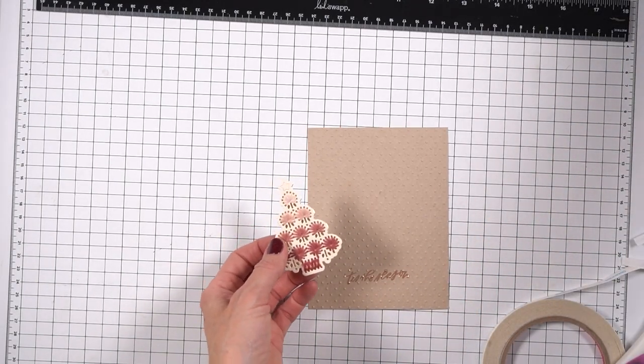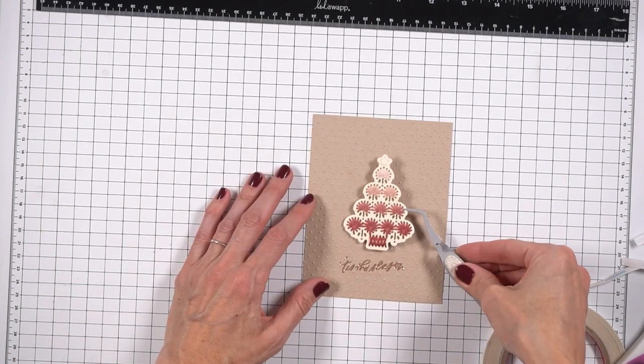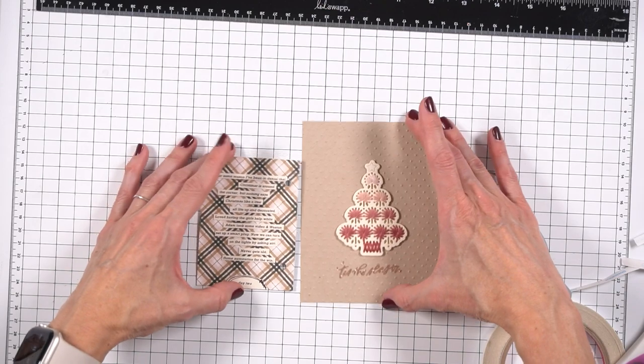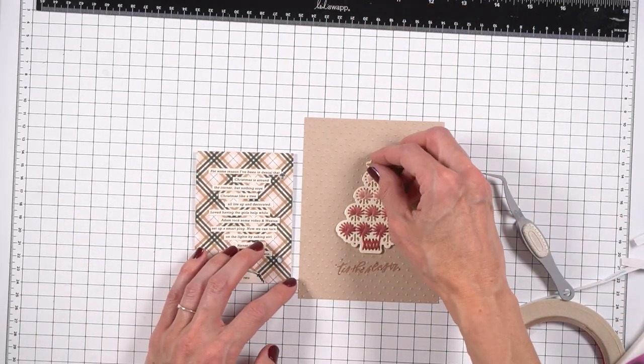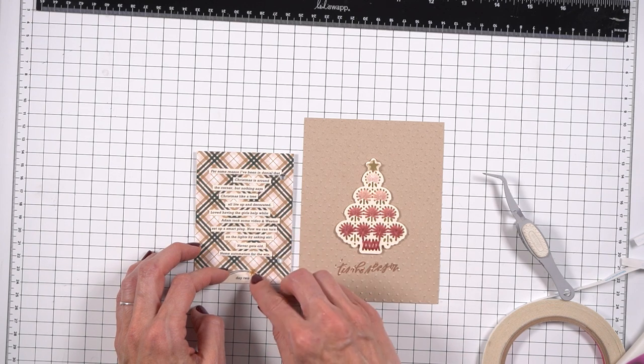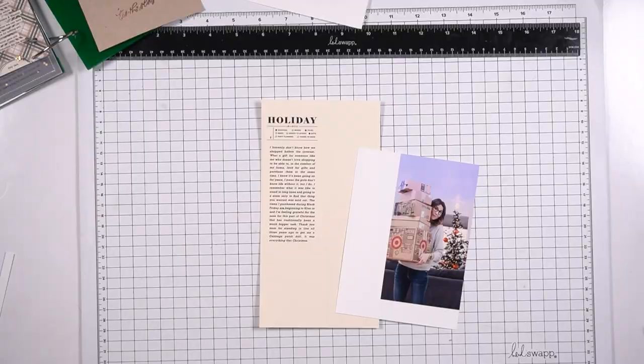So that is going to be it for day two — that is the final version. I did remember, as I was talking, the stars that I do use: that's the top of the tree. I ended up die cutting it from that same gold cardstock and put it on the top of the tree, and then I also added it to the wreath.